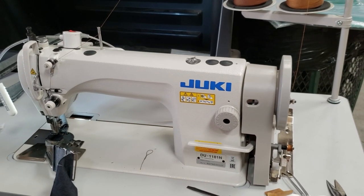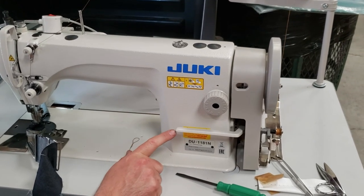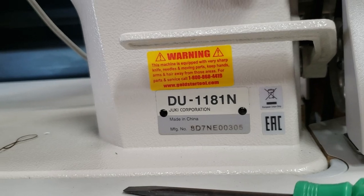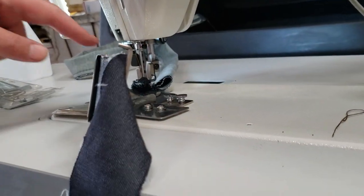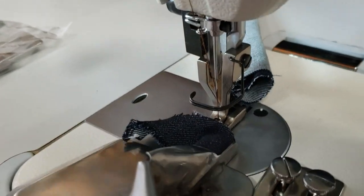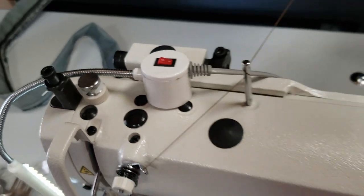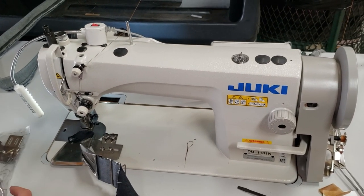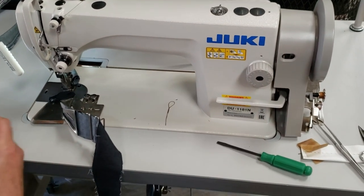Hello, this is David from goldstartool.com and we're getting ready to ship one of these Juki 1181s out. It's a walking foot machine. Walking foot is when you're doing heavy stuff, and this is a walking foot machine.